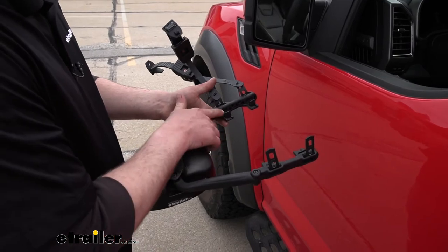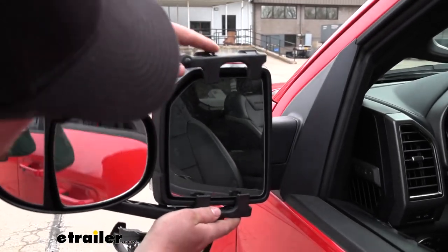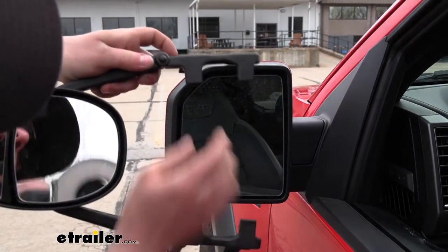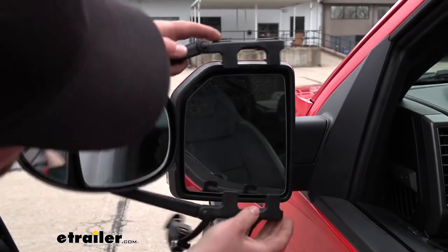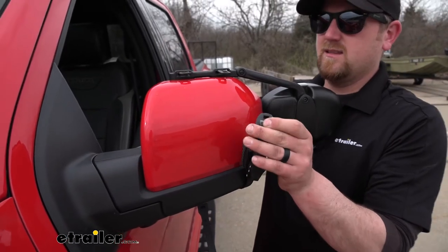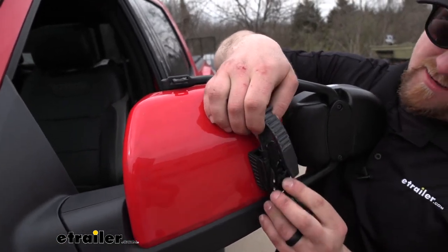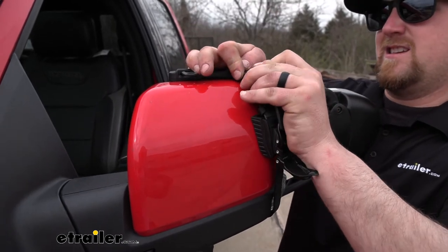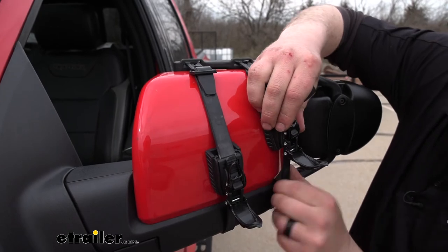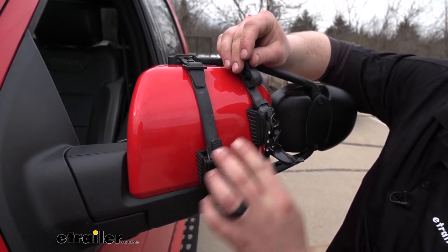To get the mirror installed, we're going to make sure that we have a decent gap here in between these tabs, and we're going to hold it flat against our factory mirror. We want these tabs to kind of go in between the housing and the lens itself. We can hold it in position with one hand and move around to the other side, then grab our straps. We're going to take the little buckles and reach them around. If you need a little more slack, you can simply loosen up the clip and get it connected. Same thing with the other one. Take the slack out on each one, then take the ratchets and cinch them down until the mirror is nice and snug.